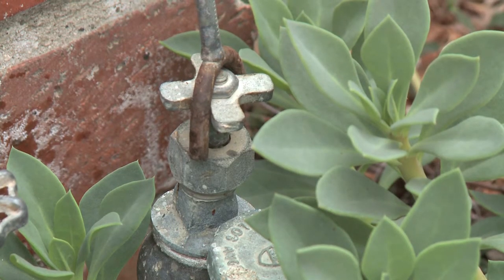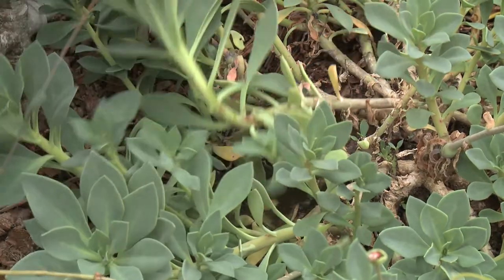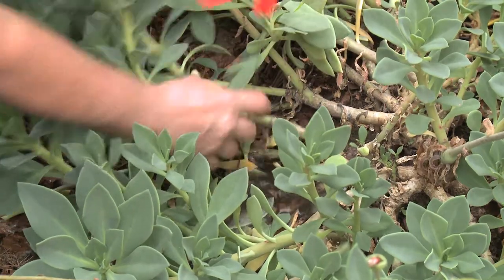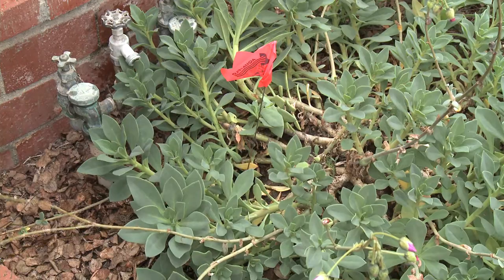Let's turn this other zone on and see if we see any issues. We've got a broken pipe under here. You can see the water flowing out at a strong stream, so we better shut this one off. That's a lot of water wasted.